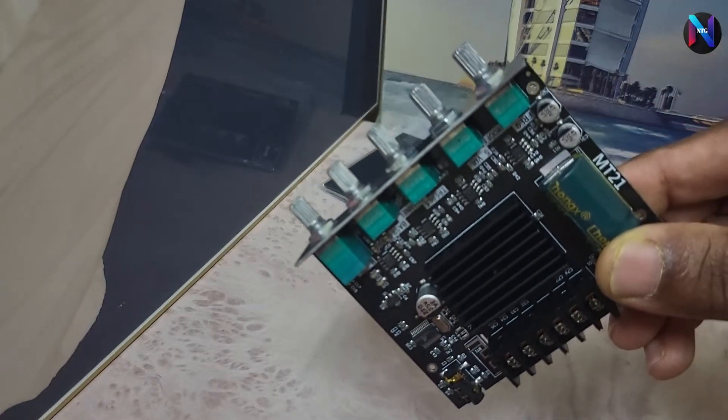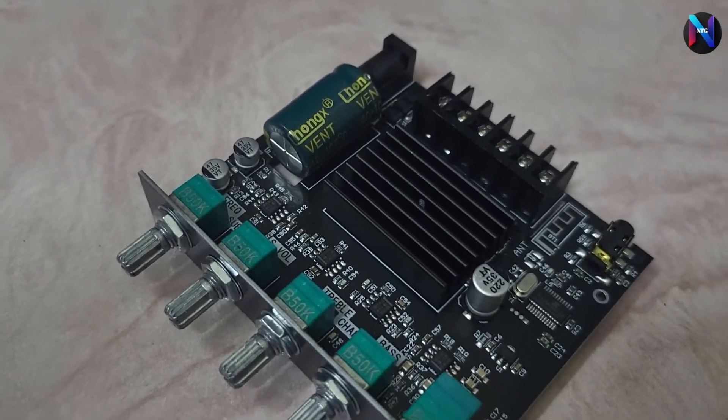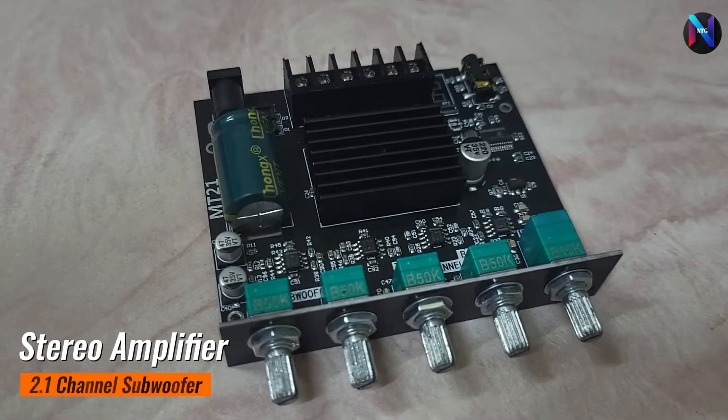Compatible for home theater speakers, it has two audio input modes: AUX and Bluetooth. It has short-circuit protection, overcurrent and overheating protection to prevent total failure.